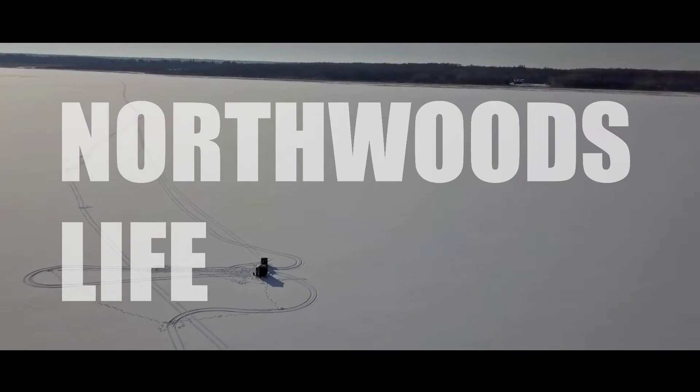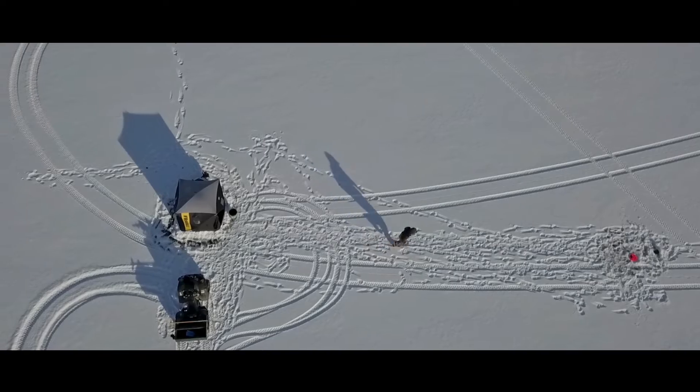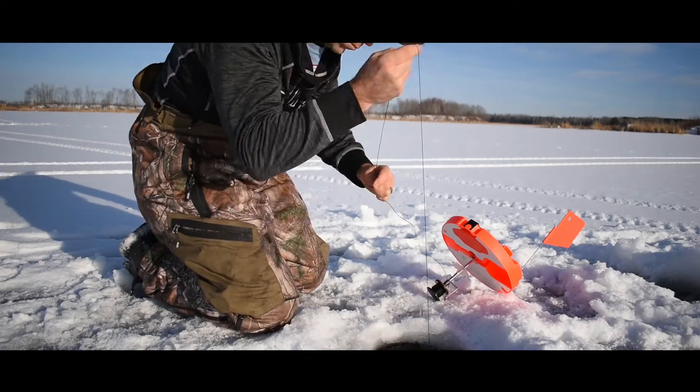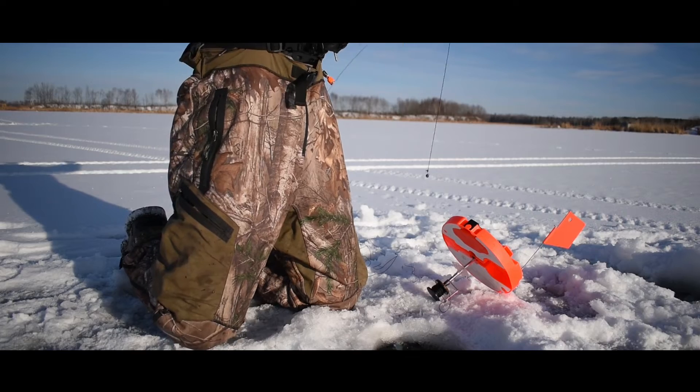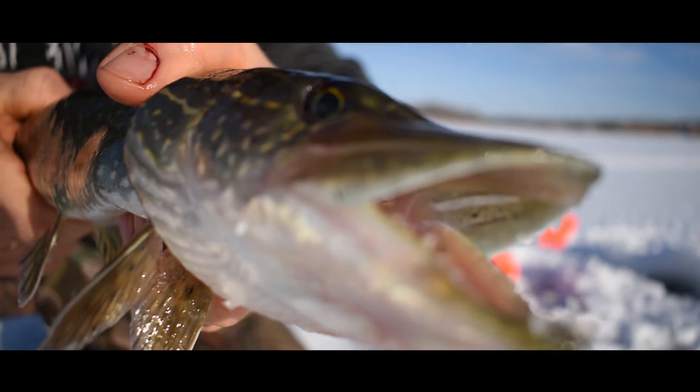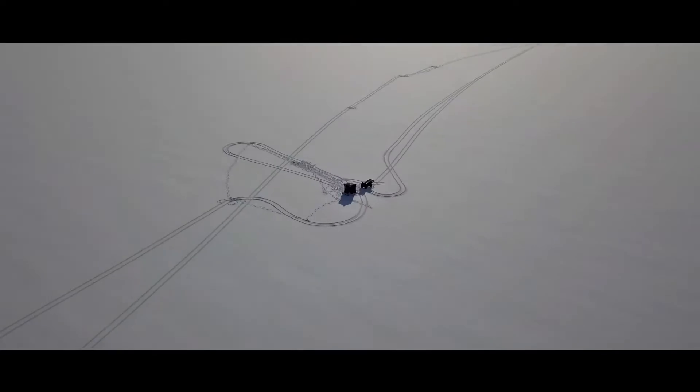Let's get started. What is going on guys? We are out on the lake again today, hopefully trying to catch some pike. Also gonna be doing a little jigging inside the house and see if we can't catch some panfish too. So let's get a tip-up set up and try to catch some fish.